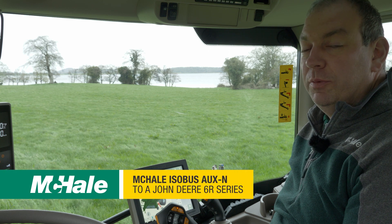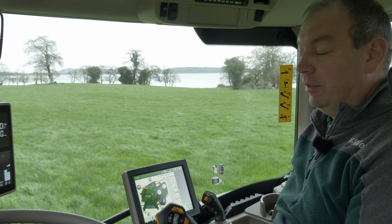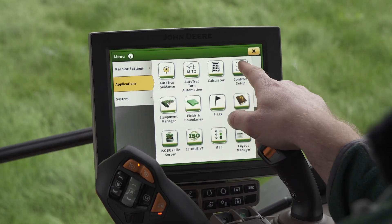Our McHale baler is also equipped with auxin functions. This is where we can assign different functions on the baler onto different controls on the tractor. To set this up, we'll need to go to menu, select applications and control setup.